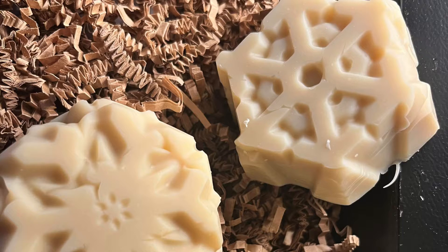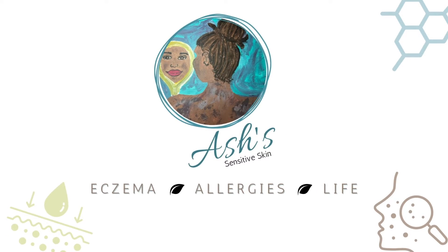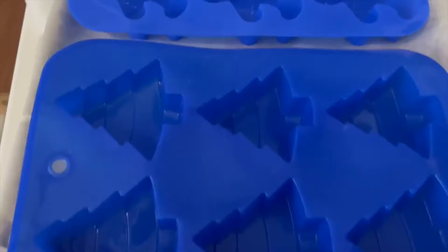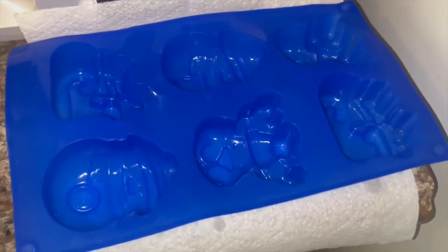Who's ready to make some Christmas soaps? Who's ready for the Christmas season? Welcome back to my channel. I'm Ashley. If you've not been here before, welcome. And if you have, thank you for coming back. I hope you guys subscribe to my channel.